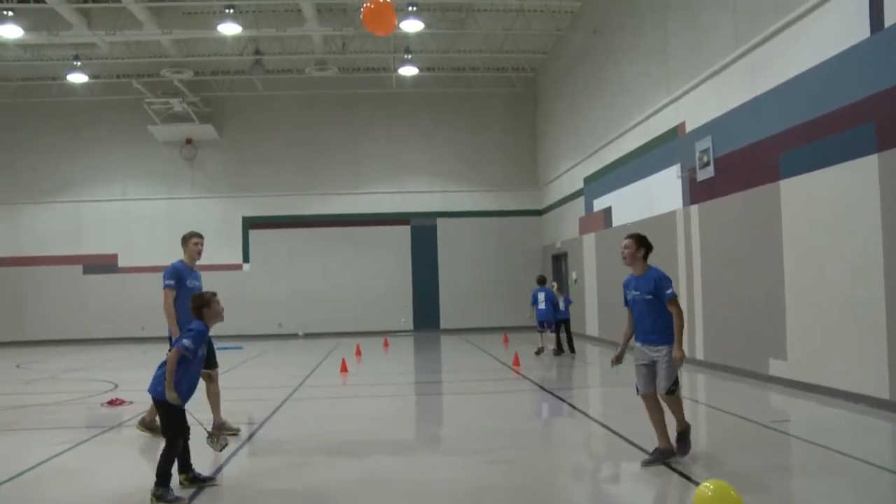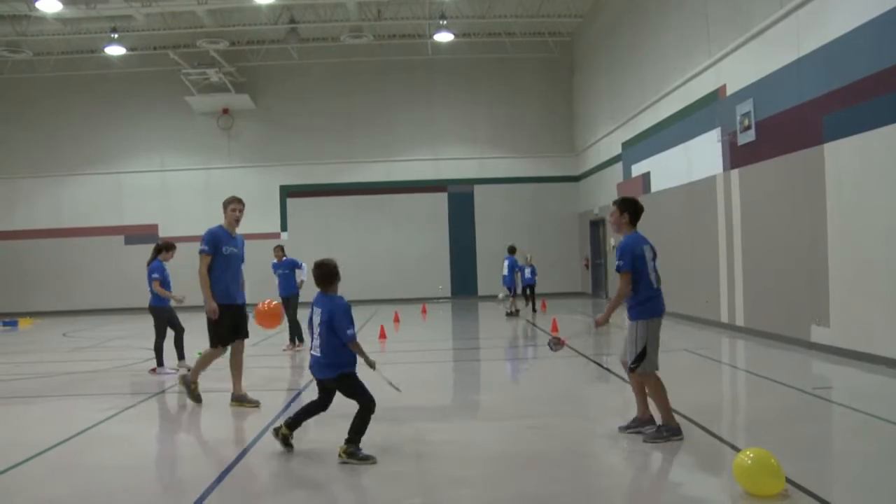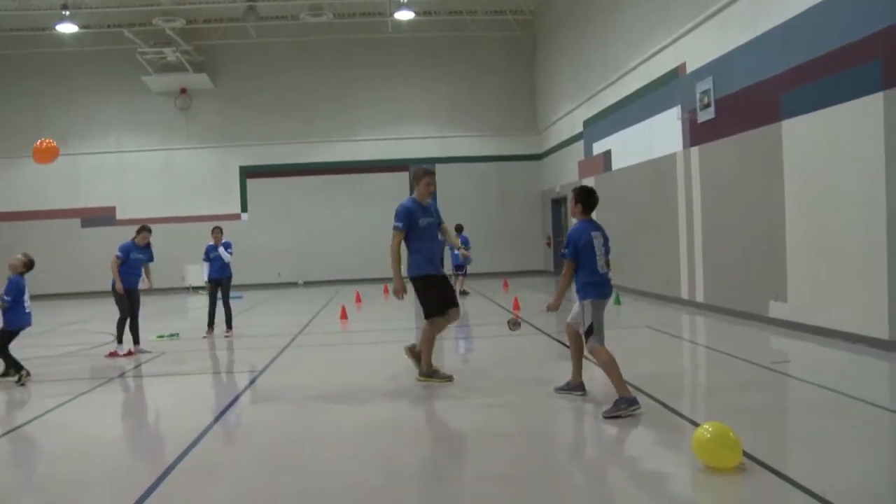They may just count how many times they can keep the balloon in the air on their own, or have them try keeping two balloons in the air on their own or with a partner.